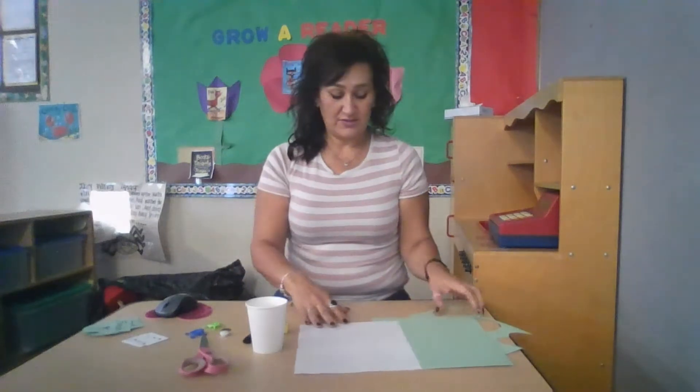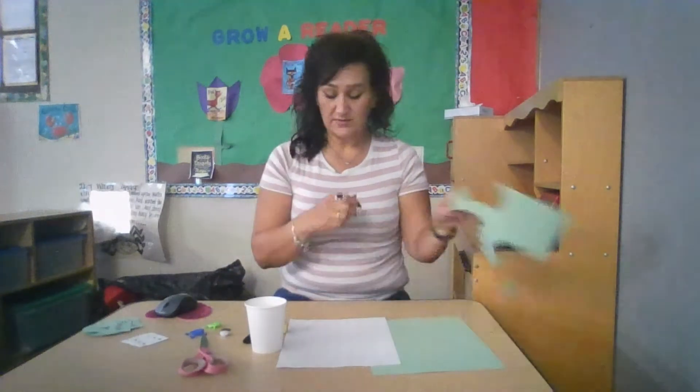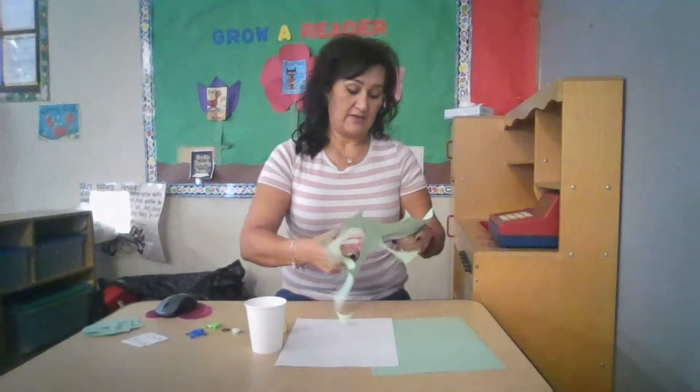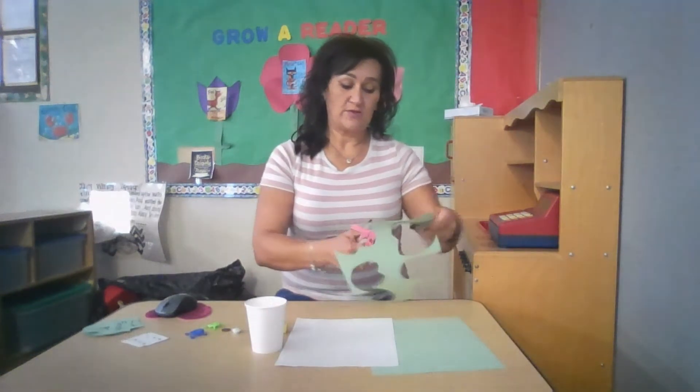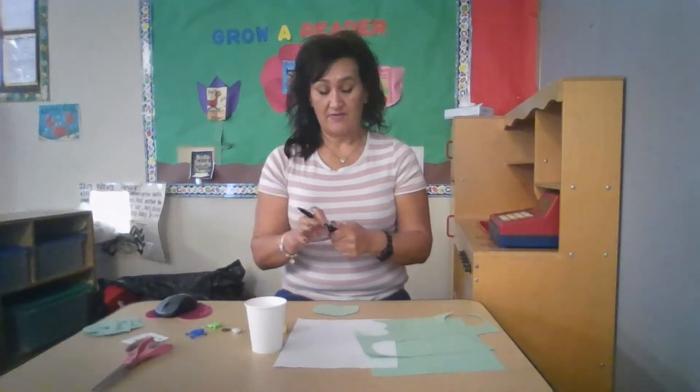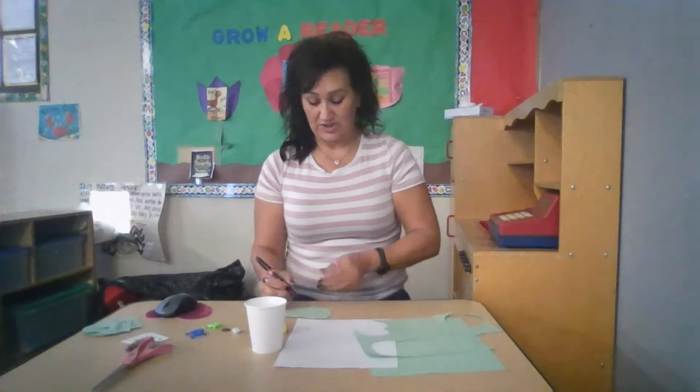You'll use your paper to cut out a lily pad. Lily pads are somewhat oval with an open cut in the front — just use your imagination. Maybe you can research with your child what a lily pad looks like, and they can help you draw it, then you can cut out a lily pad shape together.